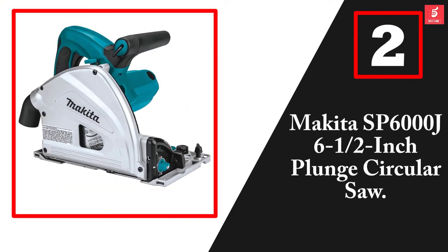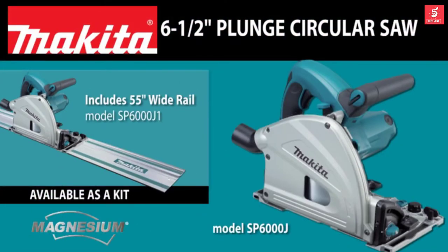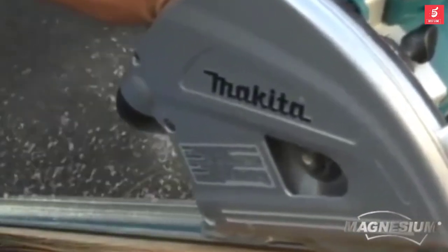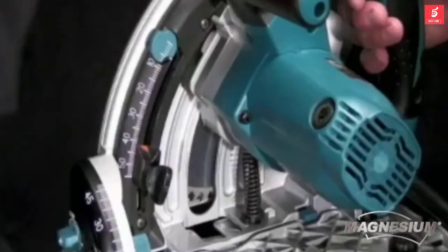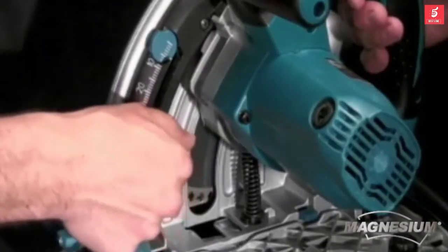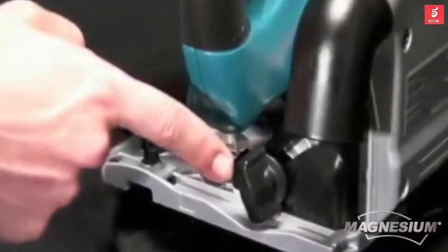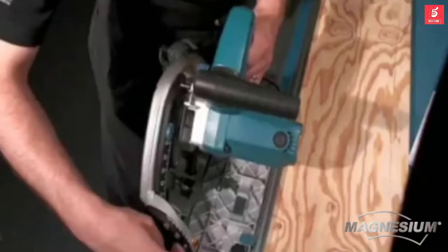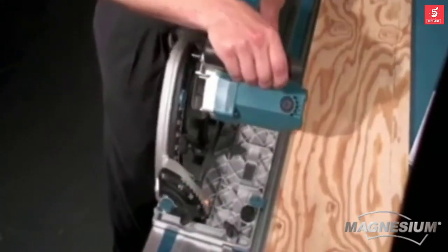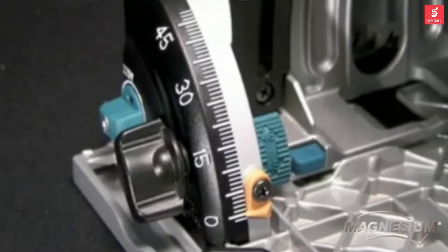At number two, we have the Makita SP6000J 6-1/2 inch plunge circular saw. Are you looking for a saw that'll deliver precision and accuracy in hard-to-cut sheet materials? The SP6000J is ideal for ripping and cross-cutting sheet materials and engineered to provide precise, splinter-free cuts. It features a precision cutting system with dual bevel supports to keep the saw square to the material and is engineered to keep the line of cut in exact position, regardless of the bevel angle.